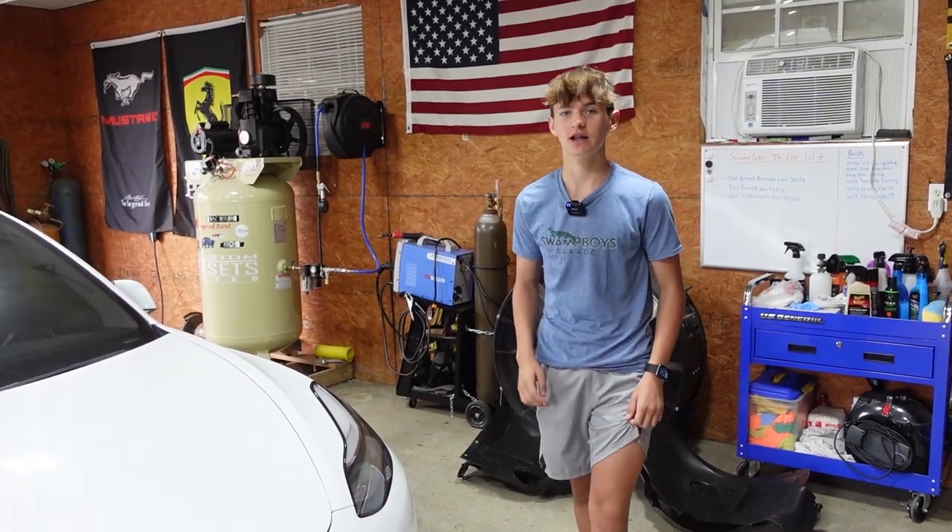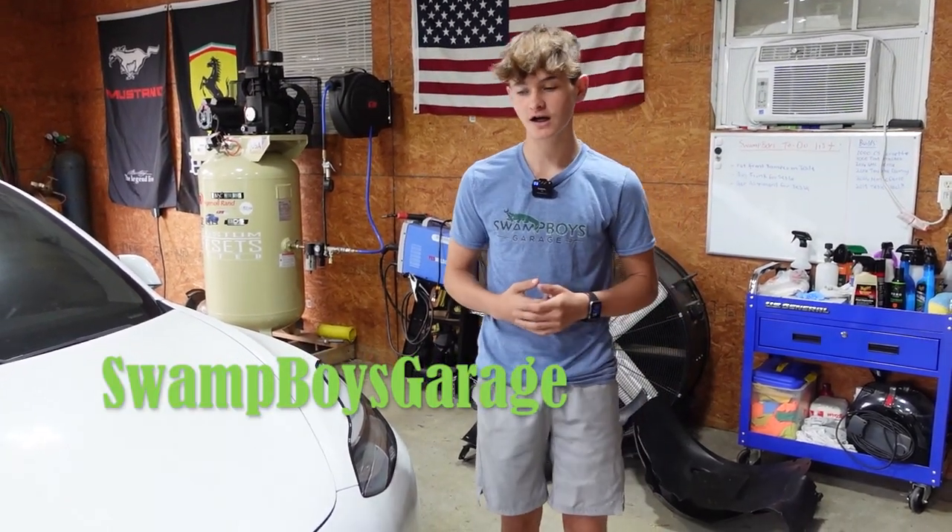Make sure you click here to view all our other Tesla videos and follow us on Instagram at Swamp Boys Garage. Make sure you subscribe and we'll see you next time.